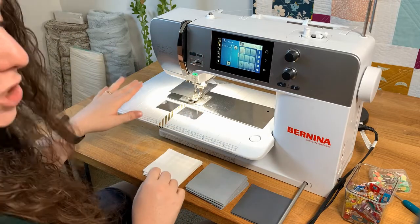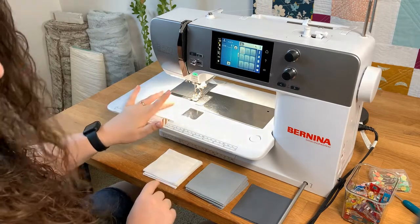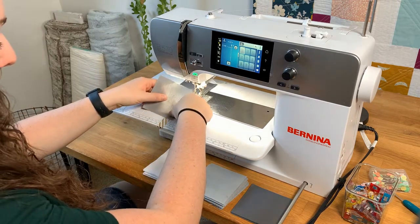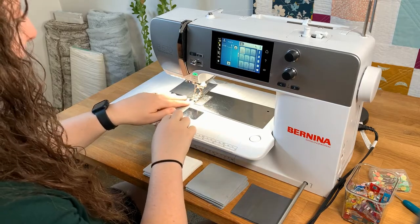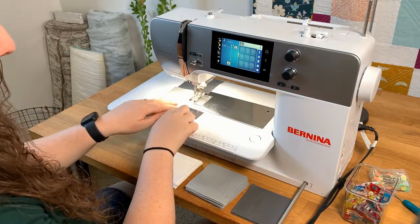To continue with the chain we're not going to trim the thread. We're just going to leave it and now we're going to grab the next fabric, which is the white — fabric A and fabric B. We just keep repeating this step. There are going to be five different rows, so we're just going to continue this pattern for those five rows.